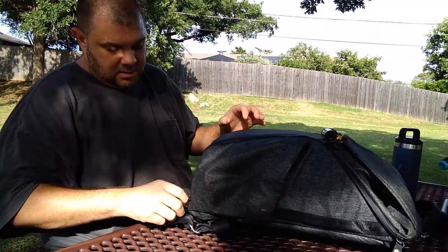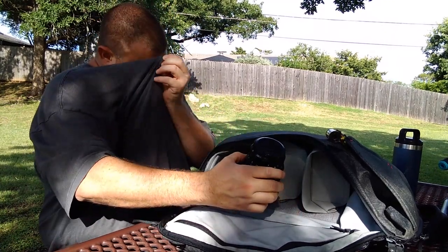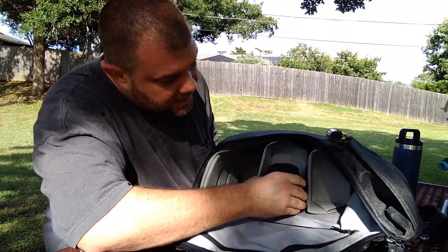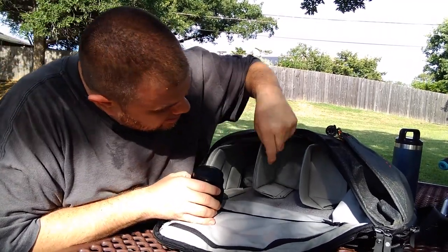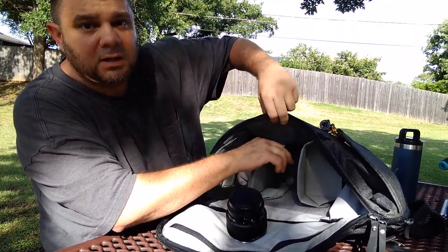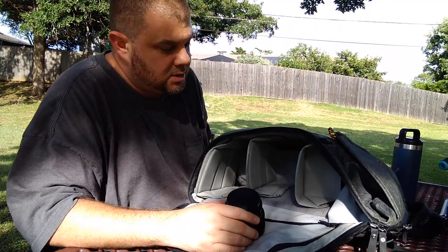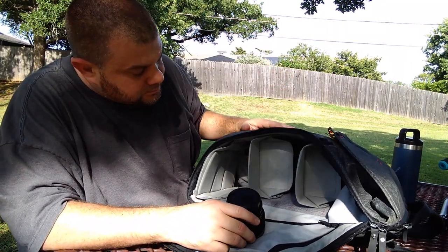On the other side I've got a 150 millimeter lens. Like I said, I could collapse the dividers. You can take these dividers completely out, and if I wanted to use it as something other than a camera bag I could probably fit two to three different outfits in there, maybe a pair of shoes.